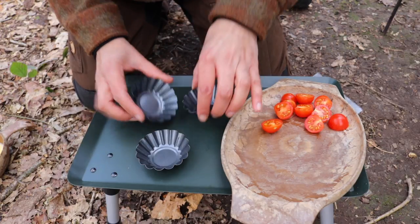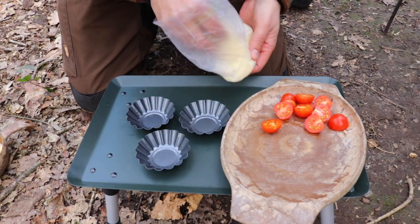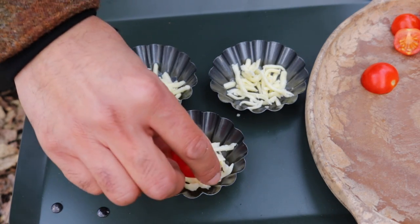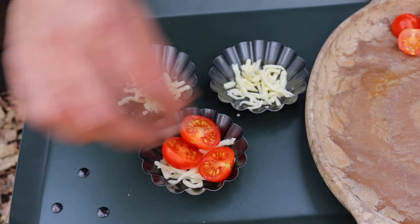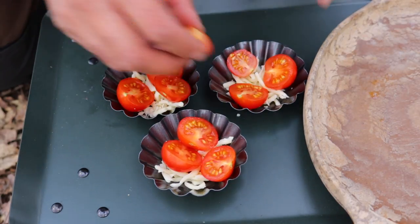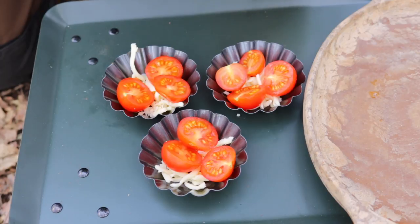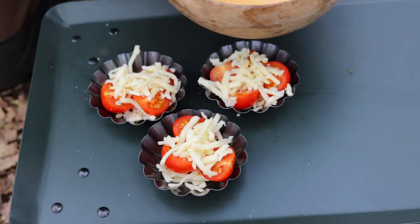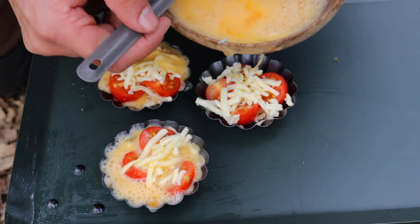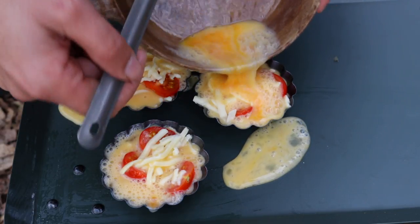Let's bring three muffin trays. How you layer this up is totally up to you. What I typically do is put a small bit of cheese first, then place some of the tomatoes in — about three pieces will fit into each one. Then layer on some cheese on top, and last but not least pour in the egg. Spilled a bit over the side — usually not this messy, I can assure you. There we go.